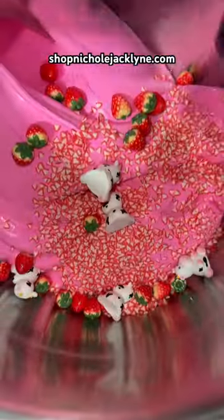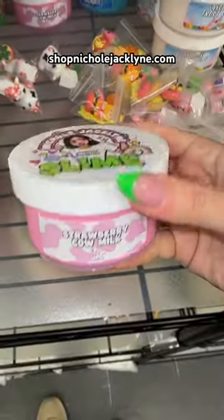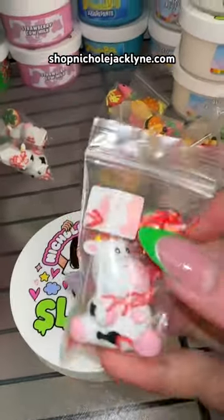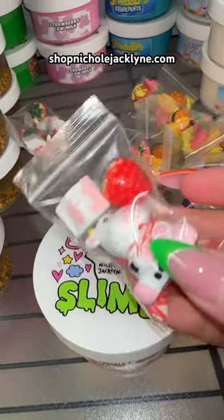It's so beautiful, so cute! And here is the final version of your slime. There's also a strawberry milk charm — there are literally so many adorable charms, it's so cute.